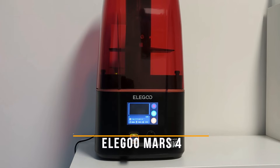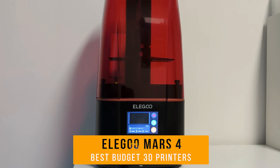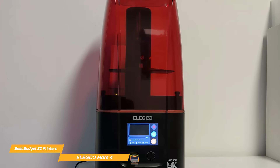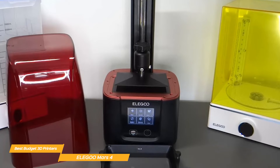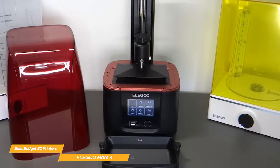First, I have the Elegoo Mars 4. The Elegoo Mars 4 really impresses as a fantastic budget 3D printer, offering 18 micrometer XY resolution, a 7-inch 9K mono LCD, COB light source, user-friendly UI, and a laser carved surface build plate.